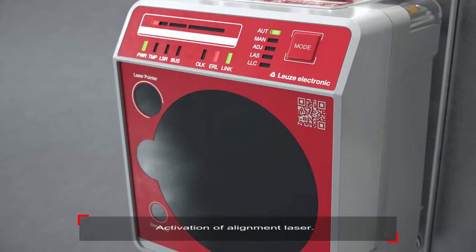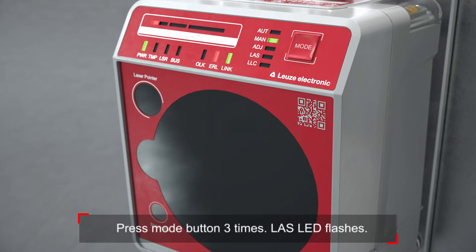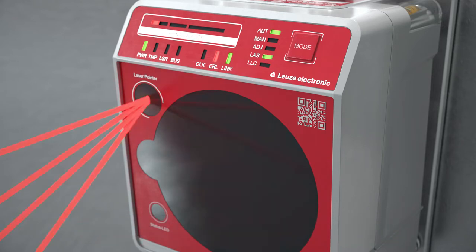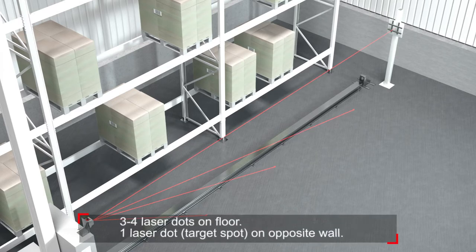To activate the alignment laser, press the mode button three times. The LAS LED flashes. Press the button again until the LAS LED lights up statically. Then release the button. The alignment laser is now activated.